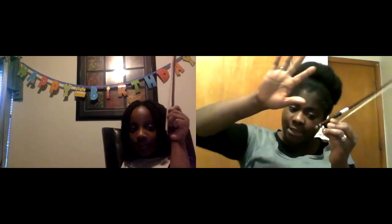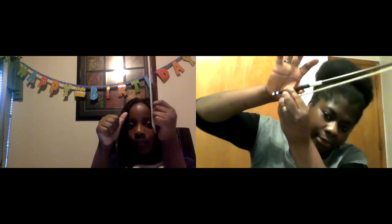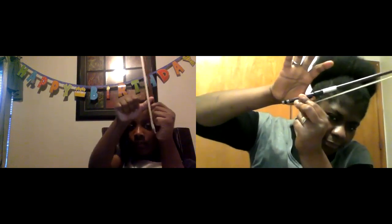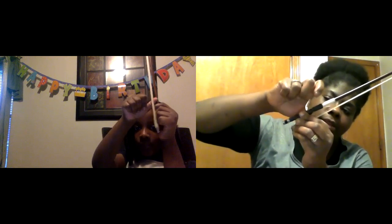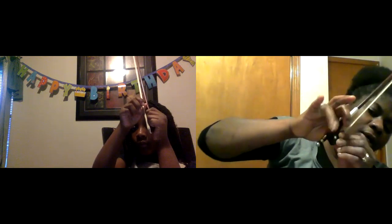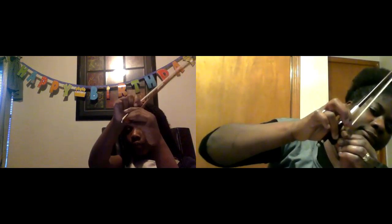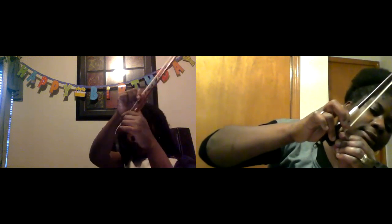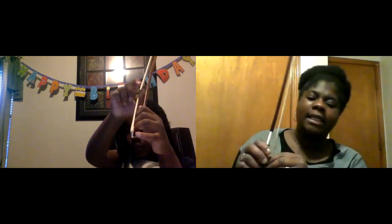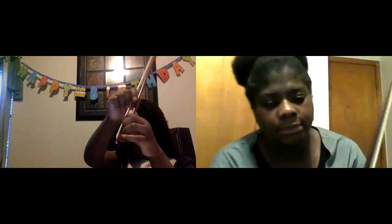Okay, with your left hand — that's good. Now with your right hand, watch carefully. Put your thumb in here. You see this finger? Put it on that white dot. Let's start again.